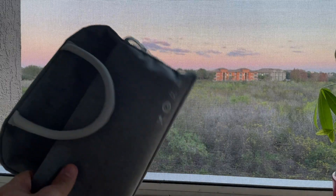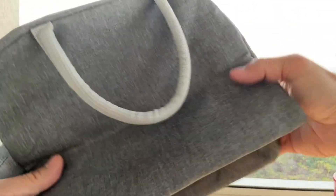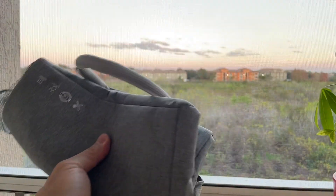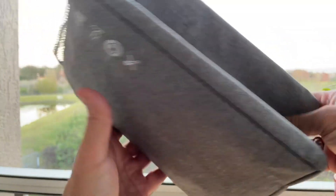Hello and welcome to another review. This is the Kupia Launch Bag. I waited like a month to do this review to make sure this product satisfies my needs, and I can tell I suggest you to get it and let me explain why.